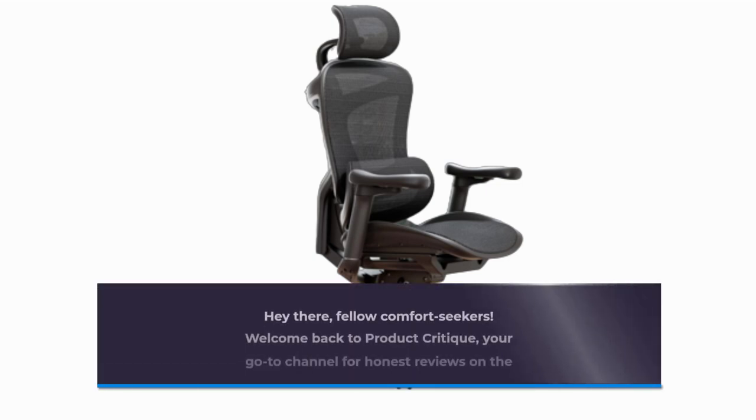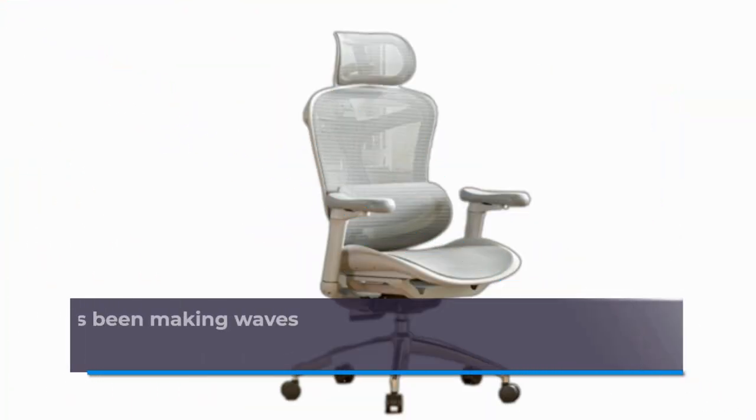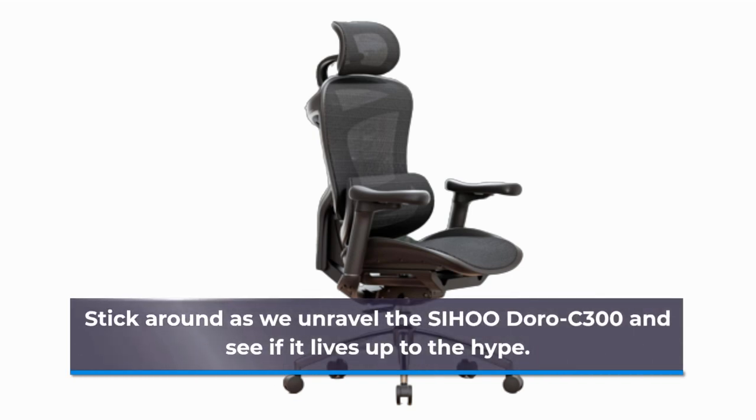Hey there, fellow comfort seekers! Welcome back to Product Critique, your go-to channel for honest reviews on the latest tech and lifestyle products. Today, we're diving into a chair that's been making waves for its comfort, adjustability, and wallet-friendly price tag. Stick around as we unravel the SIHOO Doro C300 and see if it lives up to the hype.